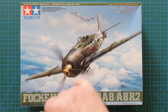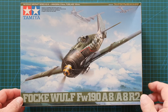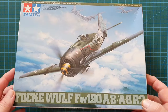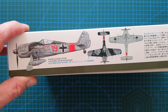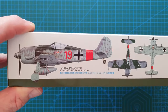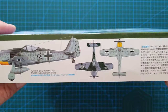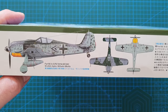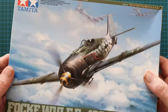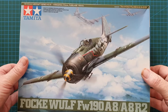This one has some really nice box art — he's just finished a pass on two US bombers, cutting through over presumably Germany. On the side you've got a profile picture for Ernst Schroeder of JG300, and on the other side another profile of Wilhelm Moritz from JG3. Standard Tamiya — you do get markings for five different individual aircraft.